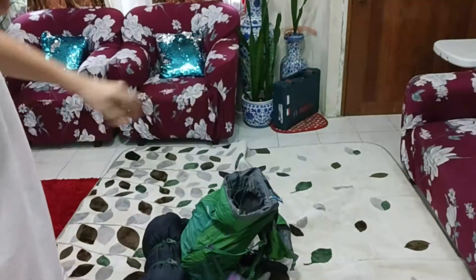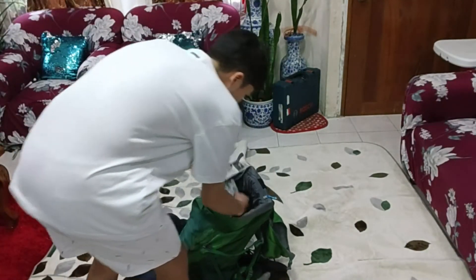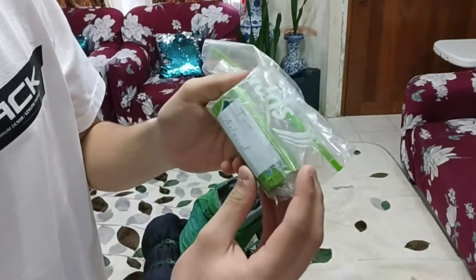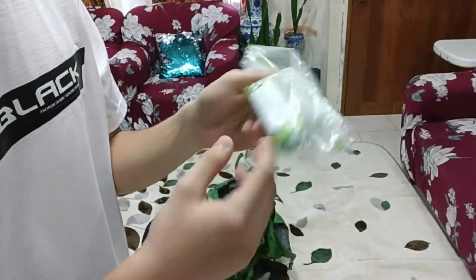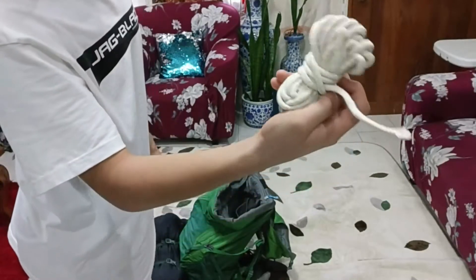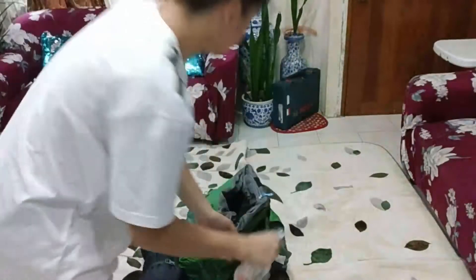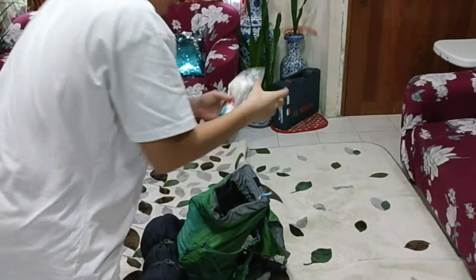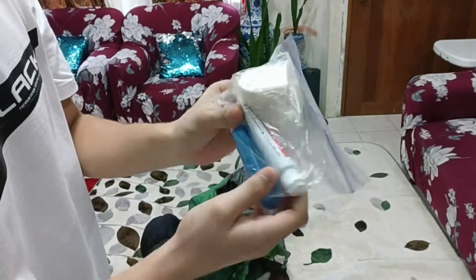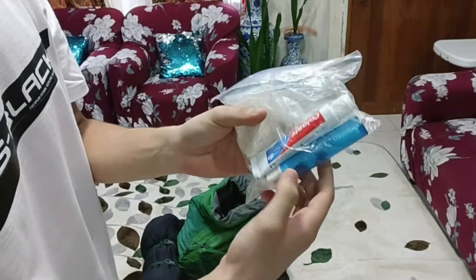Next we have cetirizine, tweezers, and in here is antacid tums. We have some more rope, more Gatorade, a half a bar of soap, some toothpaste, and a toothbrush.